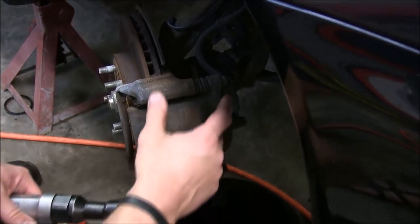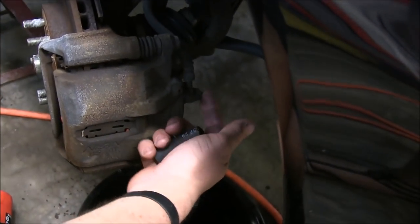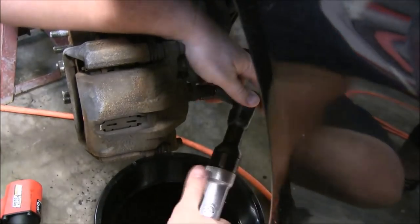What you'll need is a 14mm to remove the two caliper bolts, but since we are replacing calipers, the first thing we'll take loose is this brake line. It's actually a 14mm headed banjo nut as well.